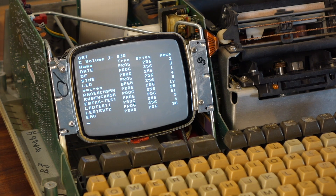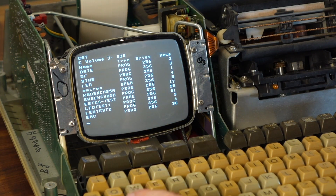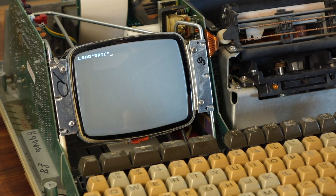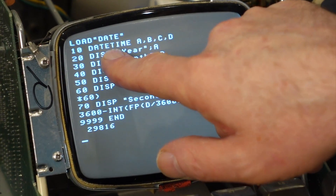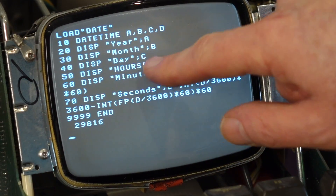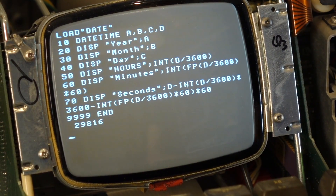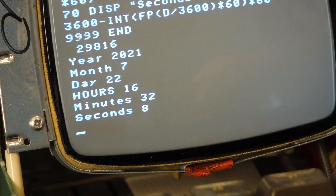EBTKS also provides a real-time clock, and there's a little program called DATE that lets us look at it. Load DATE — it's a stunningly complex program. The new keyword is DATE TIME, and it returns the year, month, day, and seconds since midnight. It then prints out year, month, and day, and these calculations turn seconds from midnight into hours and minutes. Running it — it knows about year 2021.